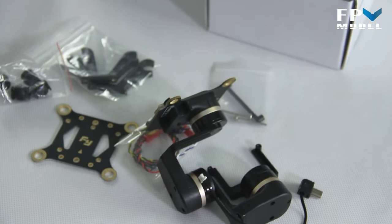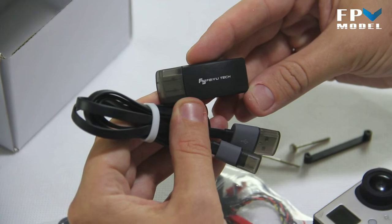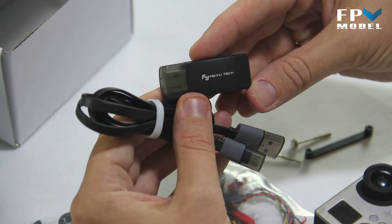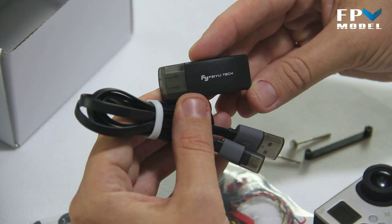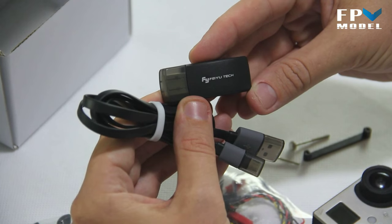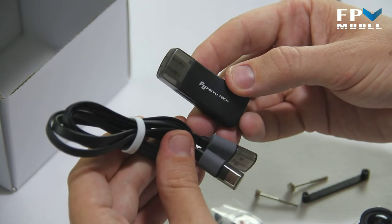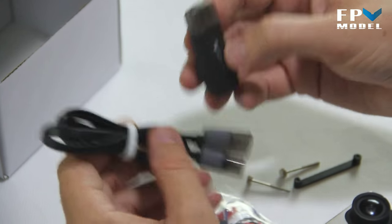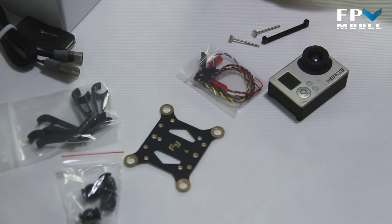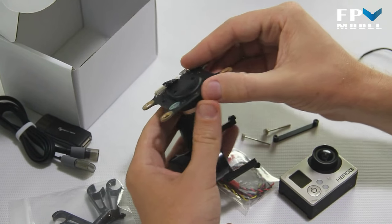Keep in mind this is a plug-and-play gimbal, so you don't need to enter any settings or work with the balance yourself. It comes factory balanced, and mounting the GoPro takes care of the balancing. You can do firmware updates on it — it comes with a USB connector for that. Let's move on to the fun part: mounting the GoPro to the gimbal.